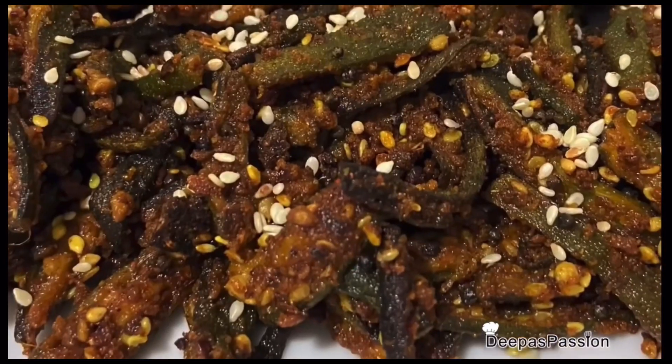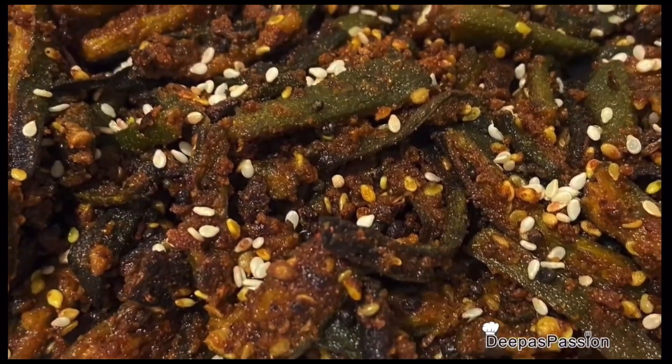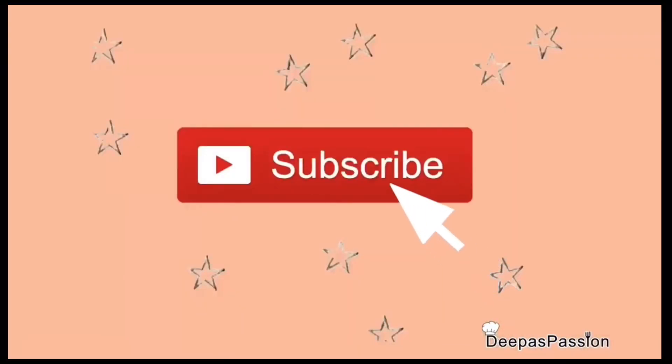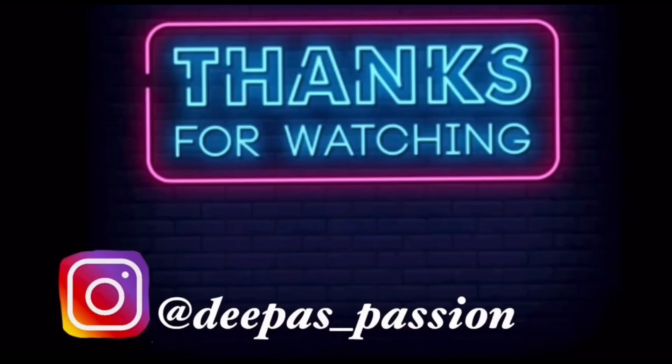Please share, comment, and like this video. If you like this video, subscribe to us. See you in the next video. Bye!